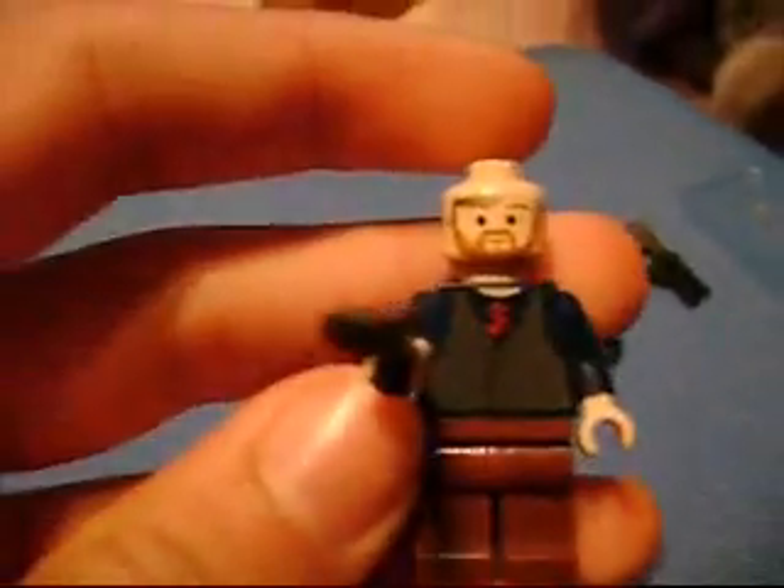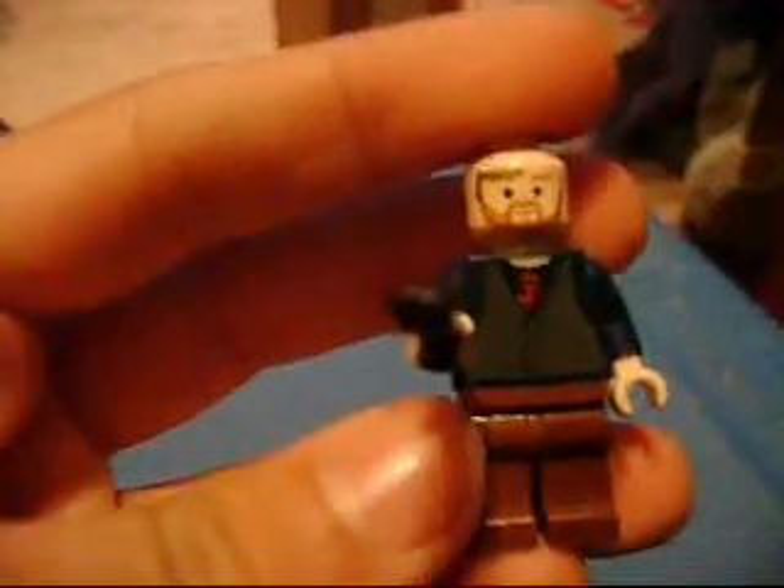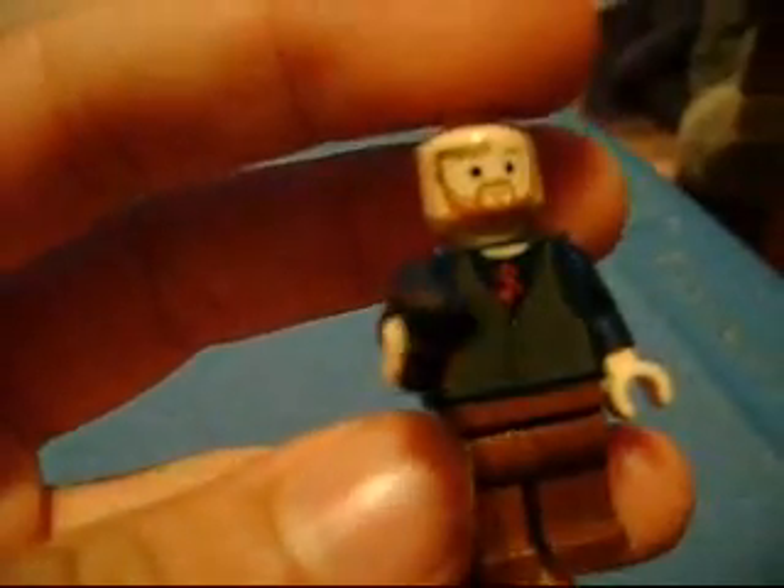And then I got this sawed-off shotgun — it's a pretty cool weapon, very cool indeed. I like the barrel, the way it looks. I got this for the zombie war.